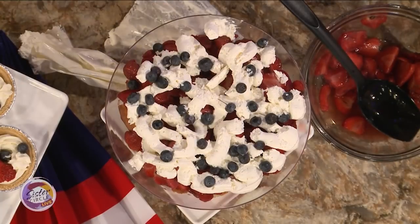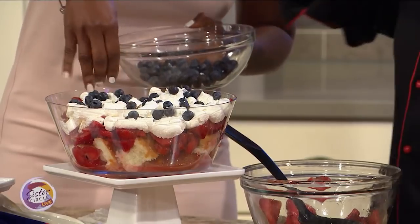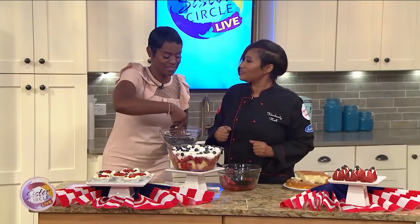And so when you dip into that, you do a spoon, put it in a bowl, just whip it up and grab a big scoop. I love it.